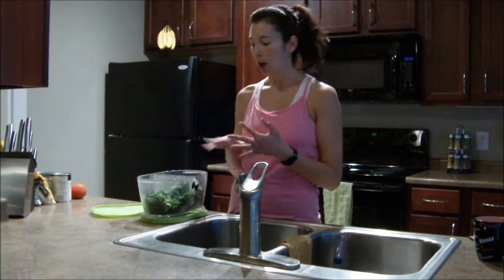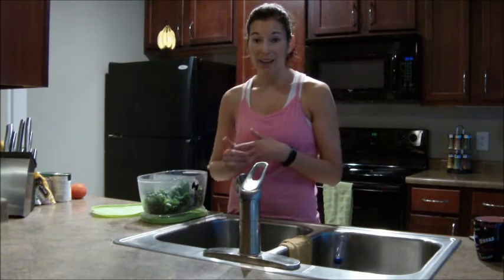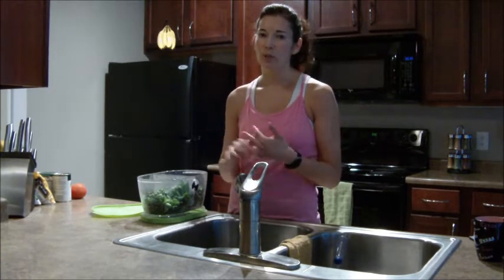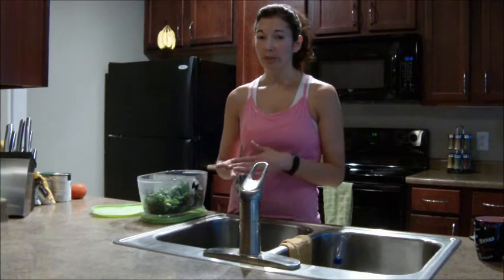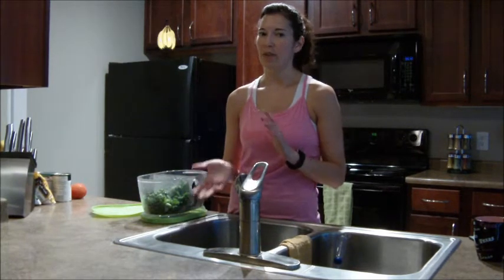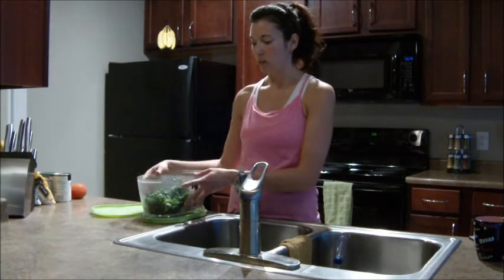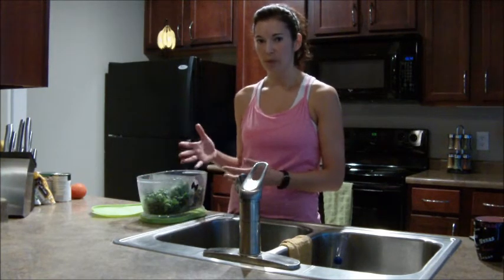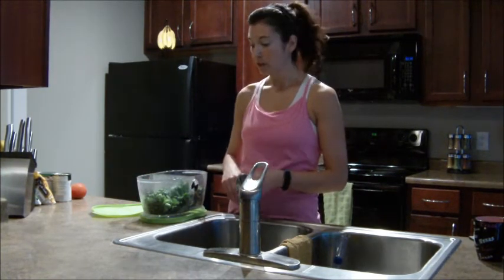I rotate between spinach, arugula, romaine, and sometimes I'll throw in kale or Swiss chard. I don't use those as much because a lot of times I'd rather just put those in soups, but as far as what I use for my day-to-day salad, spinach is really my base.